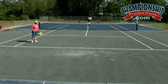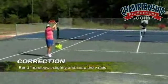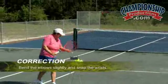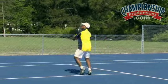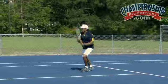The way he is going to correct this shot is to make sure that his elbows are slightly bent so he can actually get some wrist snap into the shot. That is very nice — aggressive, and he can move his feet into the shot.